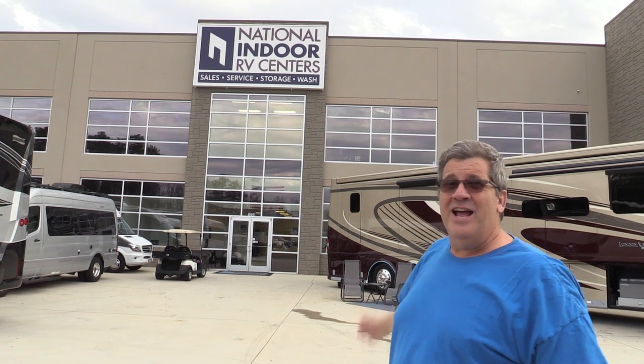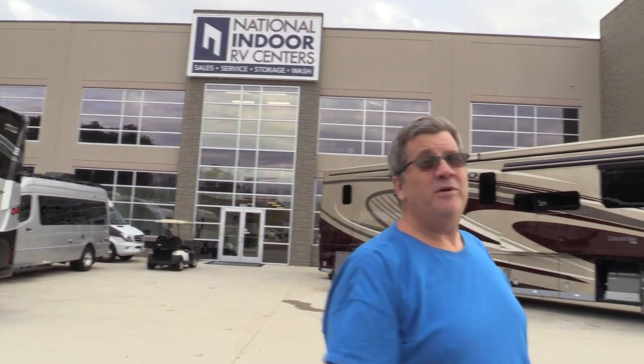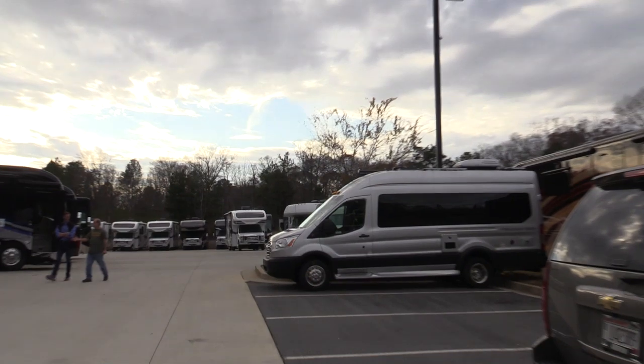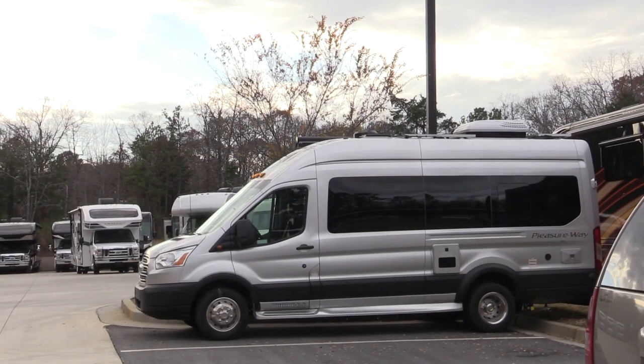Hello! Today I'm at National Indoor RV in Atlanta, Georgia, and in the parking lot we're coming to look at a brand new Pleasureway On Tour 2.2. Let's go take a look at this new motorhome from Pleasureway.